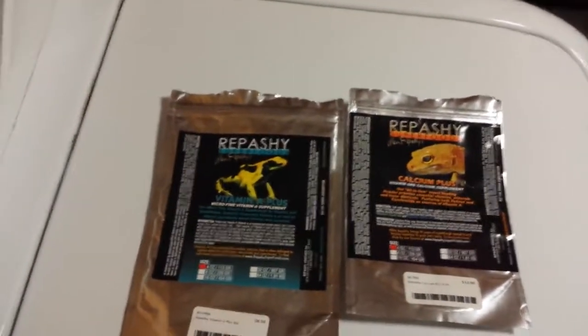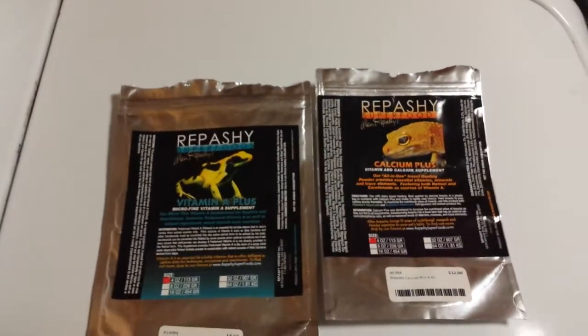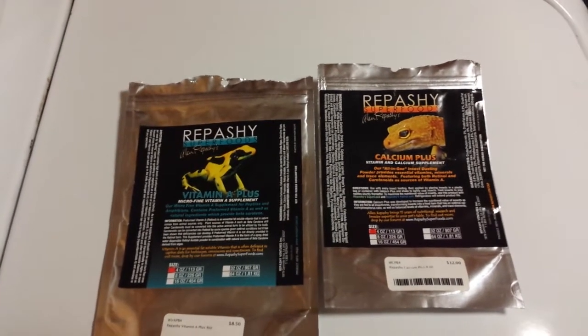I might not give the best advice, but on that one I'm 100% sure that you shouldn't be feeding your frogs Vitamin A on a regular basis.